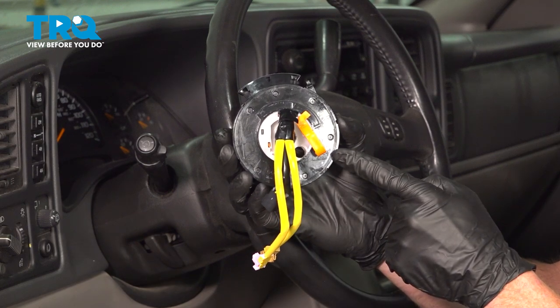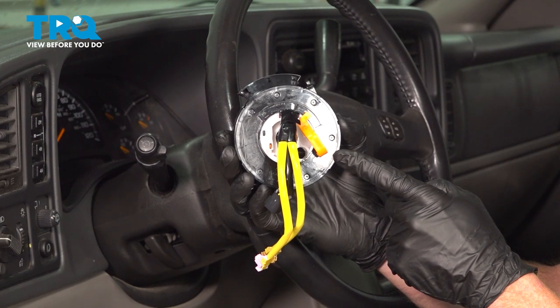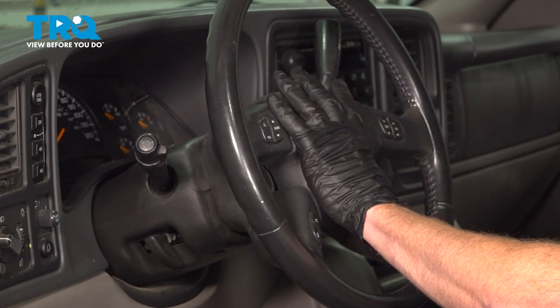In this video, we will show you how to replace your airbag clock spring assembly on this Chevy Tahoe. This will be located behind your steering wheel. Let's get into it.